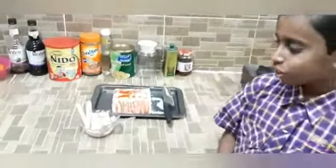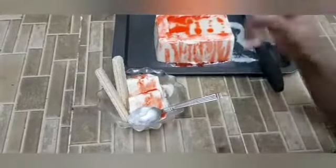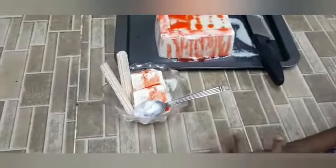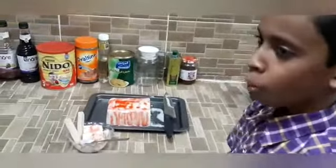Hi friends, welcome back. Now I will show you the result of Kulfa ice cream. I have garnished it with wafers and rose syrup. It's very tasty.